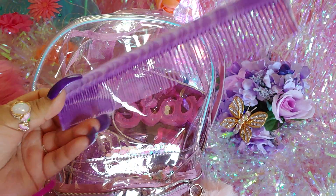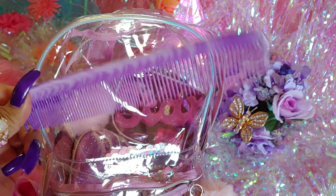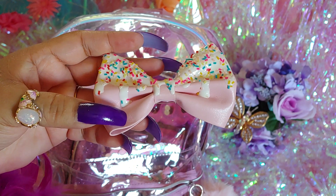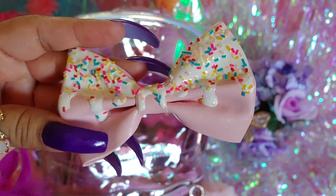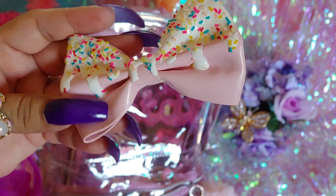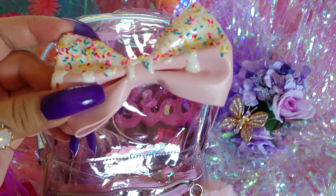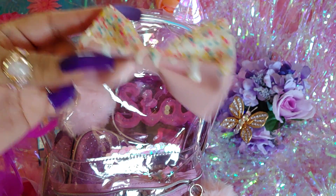Inside I have a lavender purplish comb and an adorable sprinkled bow — really cute with all the frosting and sprinkles on it. I love it; the more extra sprinkles the better. I love sweets, it's so cute.